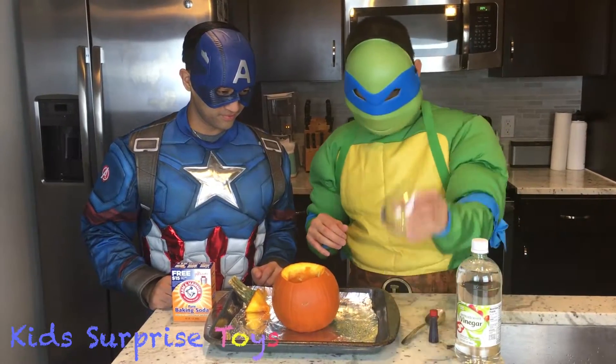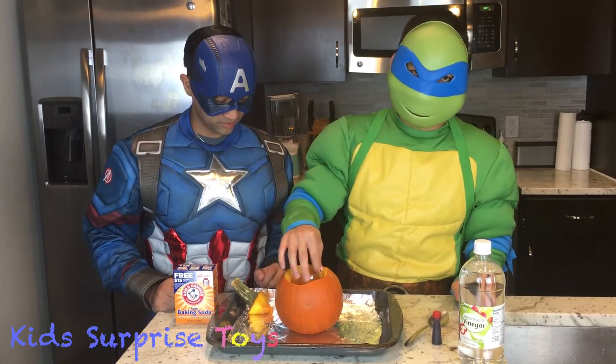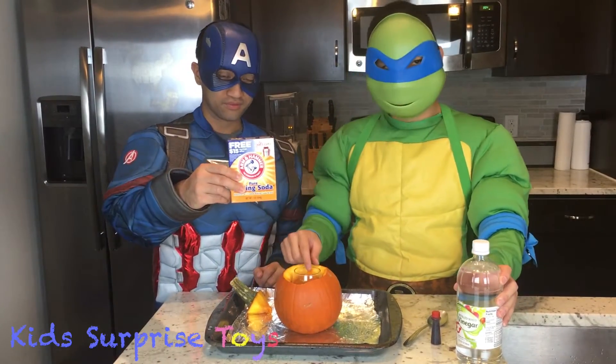The next thing, you want to get a cup, and then you can put the cup in here. Because this is what you're going to be putting the baking soda in.